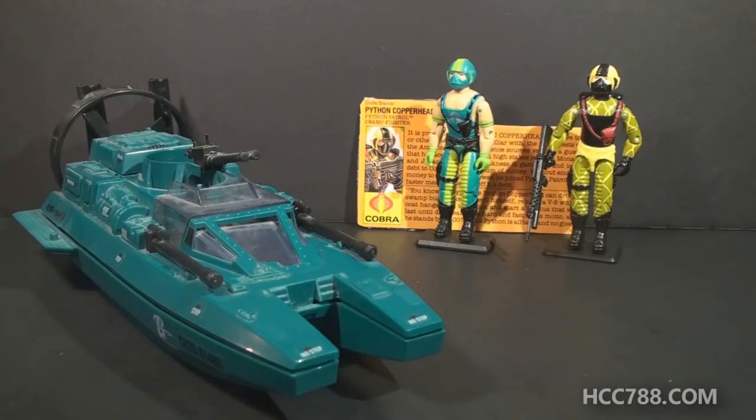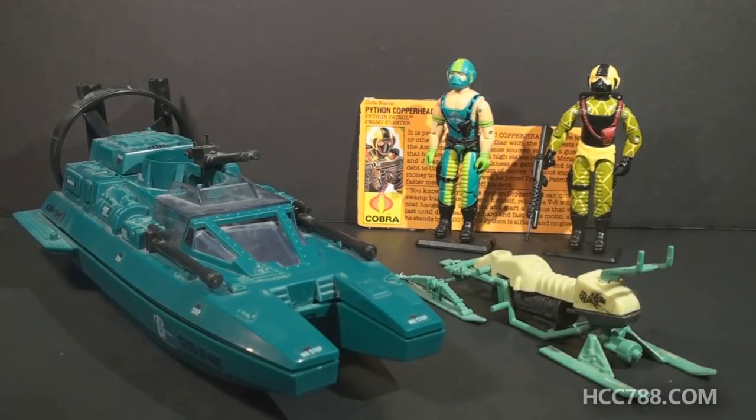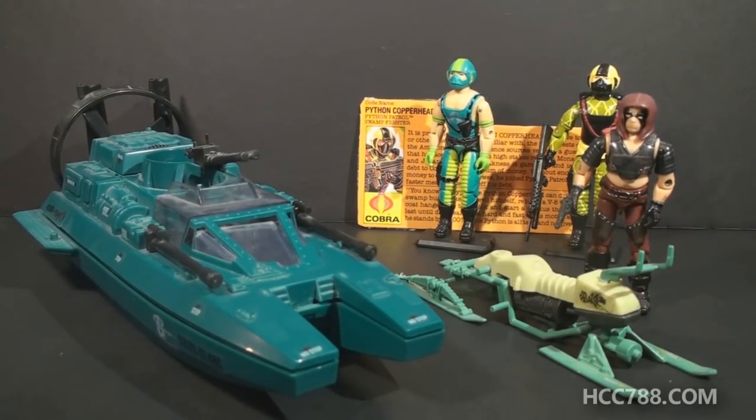The Water Moccasin was Cobra's first watercraft — the first one that could really float. It was one of two swamp-themed vehicles in 1984. The other one was the Chameleon Swamp Skier piloted by Zartan. Zartan was the leader of the rogue motorcycle gang, the Dreadnoughts. The Dreadnoughts were known to hide out in the swamps. Based on his personality and background, I'm surprised Copperhead didn't join the Dreadnoughts.